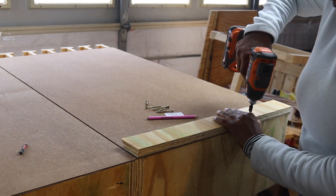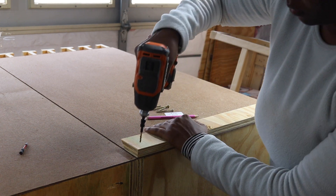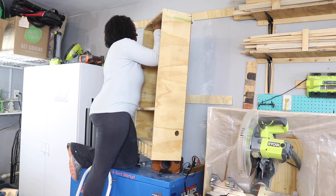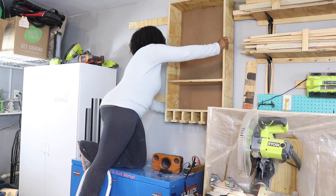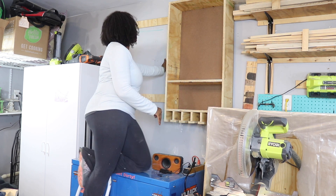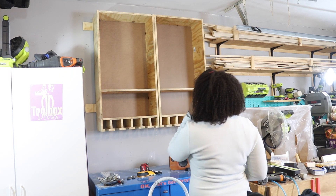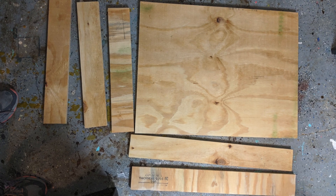To create the French cleat, I took a piece of plywood that was 6 inches wide and cut it to the same length as the width of the cabinet, then cut it in half at a 45 degree angle. I placed one half on the wall and the other half on the back of the cabinet. Given that many of the tools can be kind of heavy, I used two boards for the French cleats — one at the top and one at the bottom. I was pretty happy seeing all this come into place.